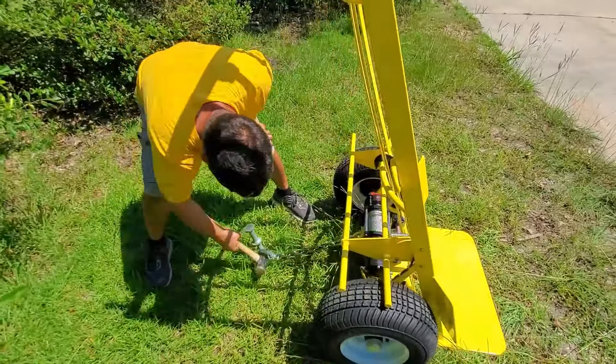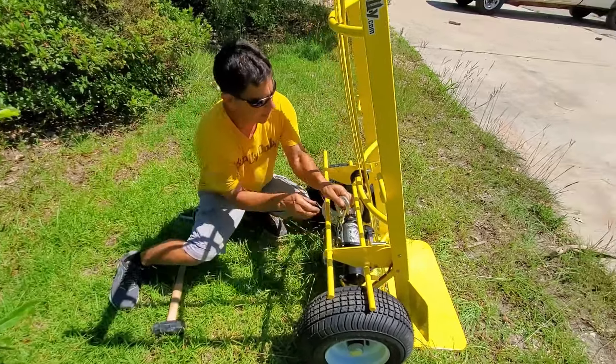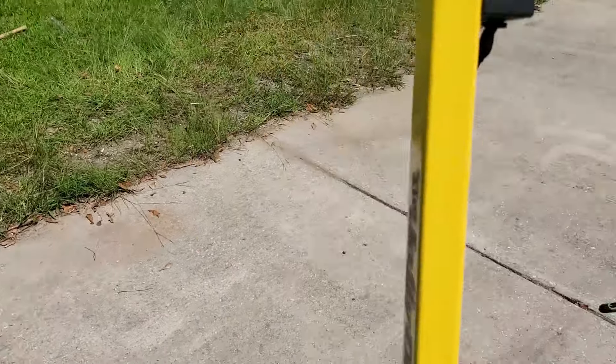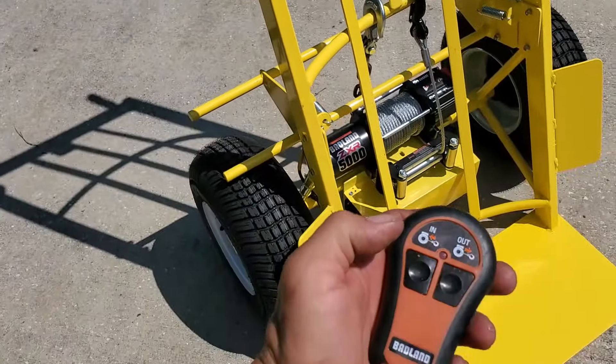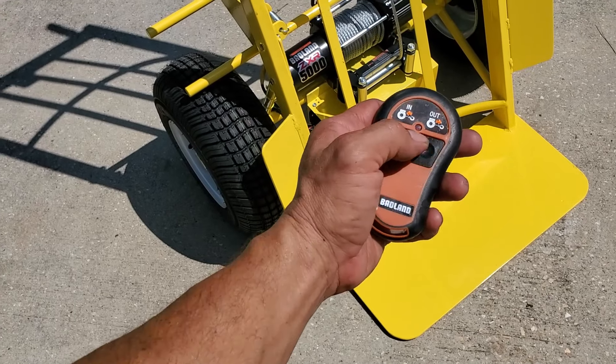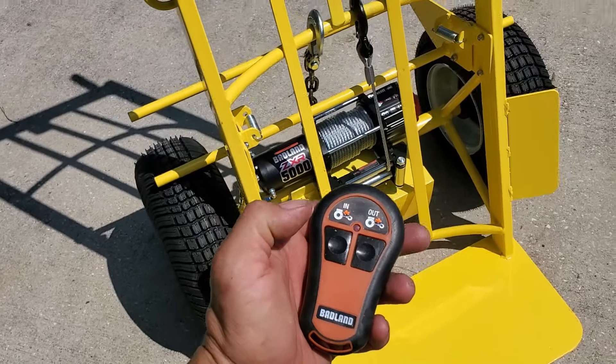After you've pulled up your stake, same thing over here — this hooks right here. The winch has controls up here built into the dolly, as well as a wireless remote control. So you could even do this as a one-man operation if you want.